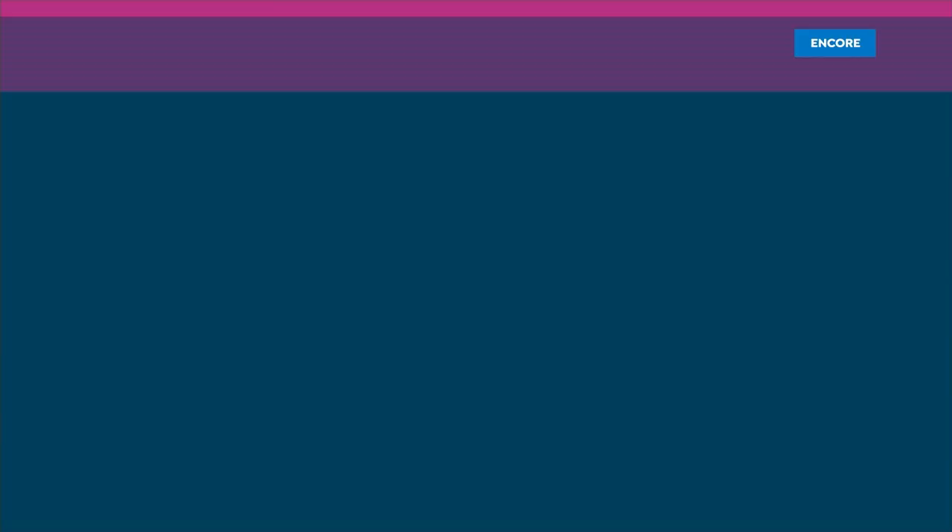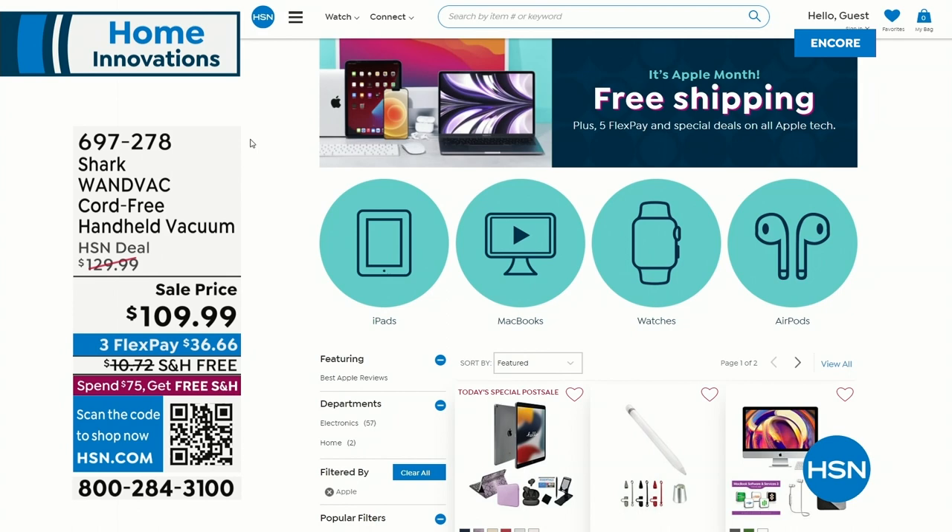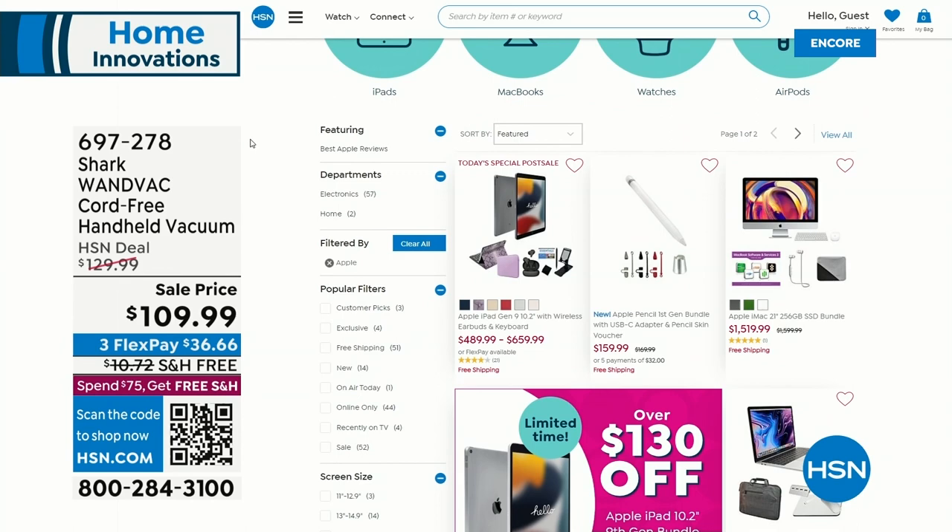It is Apple Month at HSN.com with free shipping and Five Flex on all Apple products. Maybe you just need a stylus — we've got it on Five Flex with free shipping. We've got AirPods and so many great Apple products.